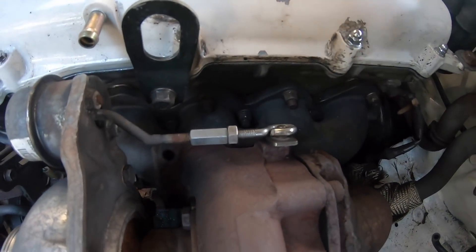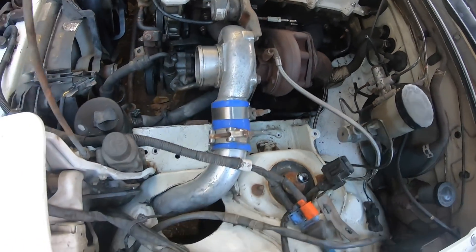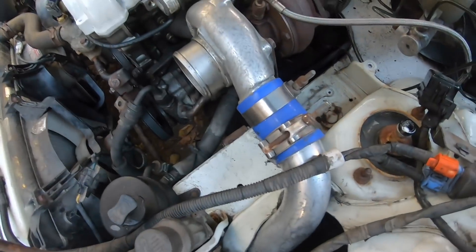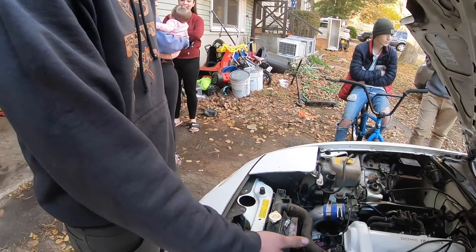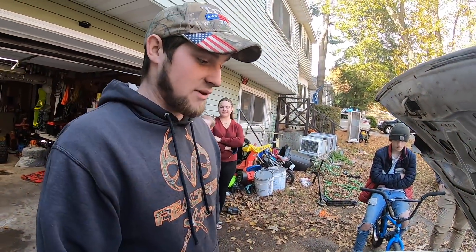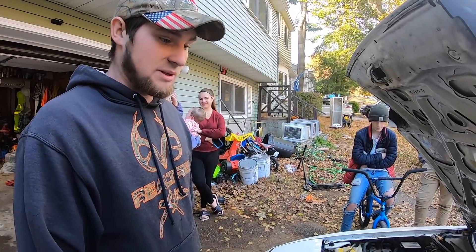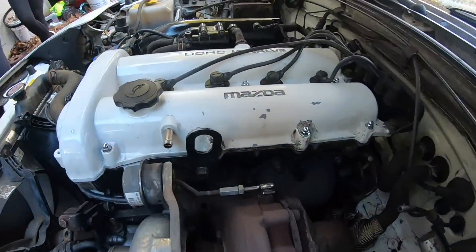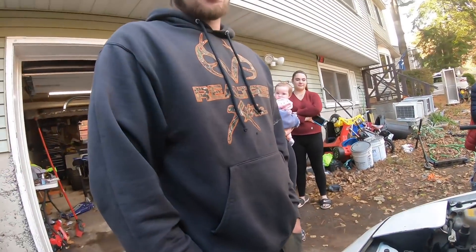I cut this with a grinder, heated it up and bent it, and I thought it came out pretty cool. That looks professional as hell. He tightened the intercooler piping, which I'm not too stoked about the clamps, but he put the power steering belt on — that is a huge success. Been kind of cleaning up the valve cover, Gabby helped a lot today. The spray paint job didn't really hold up too good but it looks better than what it did.